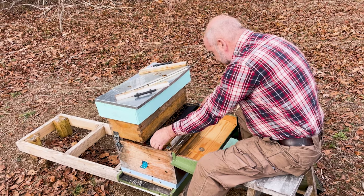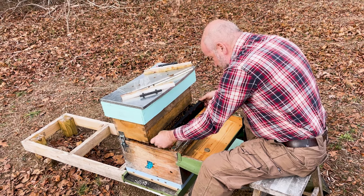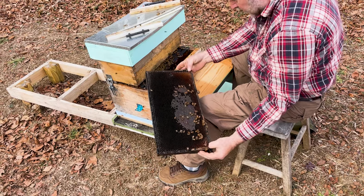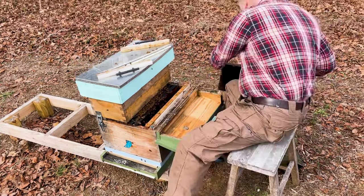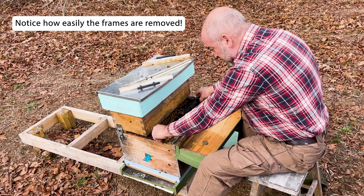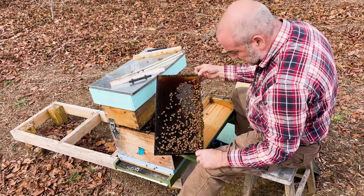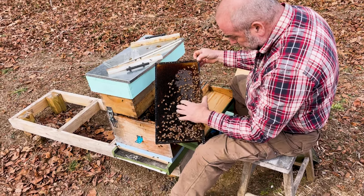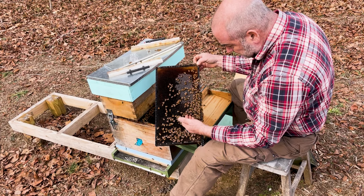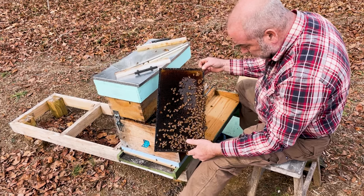Let's start with taking out frame number two — we're going to leave frame eight in there. I'm going to try not to jar too much. You're going to see there is still a little bit of honey left on frame two from the winter — not much, but there is a little bit. Frame three is really nice — you can see some wet nectar on this frame and some capped honey. So they're already bringing in some nectar into this hive, which is great. These bees are super calm the way I like them. So frame two and frame three were food frames.